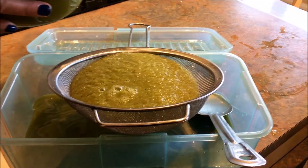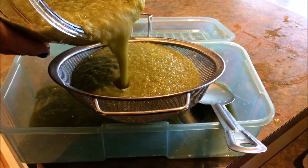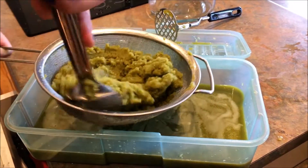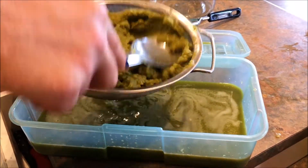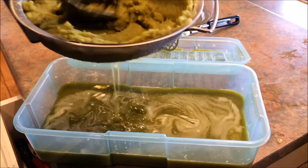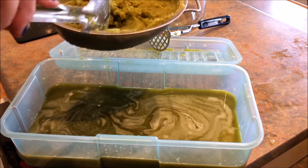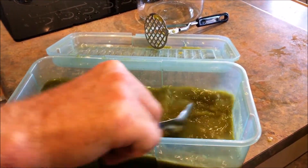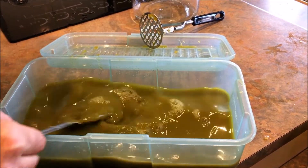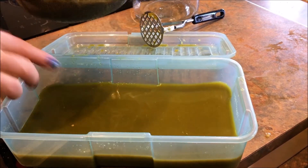For this particular sauce I want to have it runny without the pieces, so I will filter out all of the pulp of the peppers. This will take a little bit of time but it will work and we will have a completely liquid sauce. You want to help your pepper mash be filtered by pressing it onto the screen to get as much juice out as possible. When you're done, check your liquid for the consistency you want — if it's not thin or thick enough you can add more brine, but I like it as is.